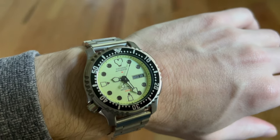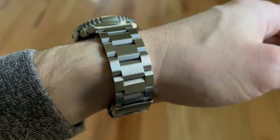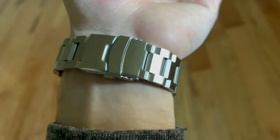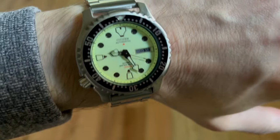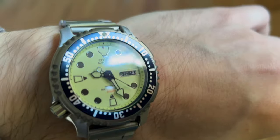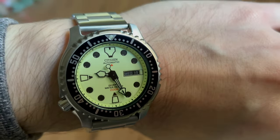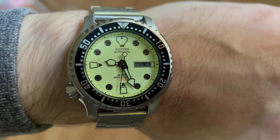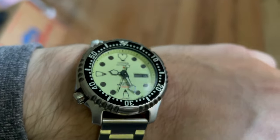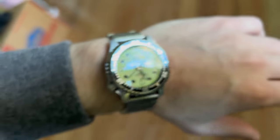This is the Citizen Promaster Marine, model NY-90040-09W. That's an aftermarket stainless bracelet that I sized and installed last night. This is a full loom movement with a Miota 8204 automatic self-winding movement. The crown at the 8th position is wrist friendly for left or right wrist. That's mineral crystal. It's beautifully finished and wears very nicely.